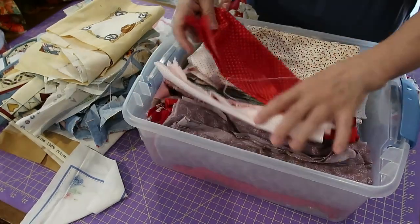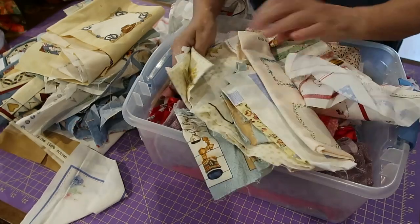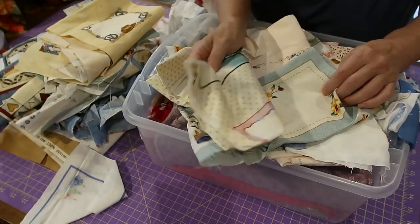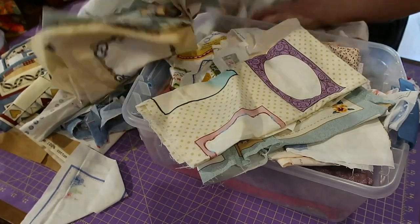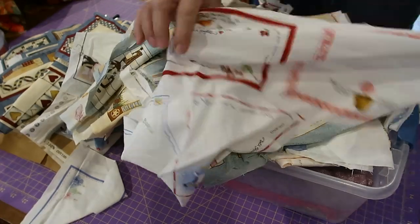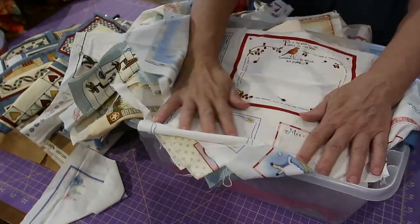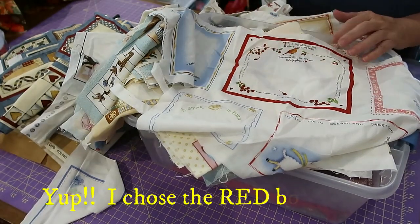So I'm going to choose a label. I think I will go with something like this because it's nice and large. I really do like that one — it spoke to me. It has the red and it's just so sweet, and I can fit all my information on it.